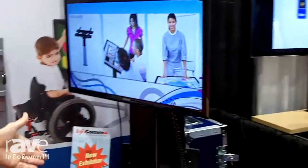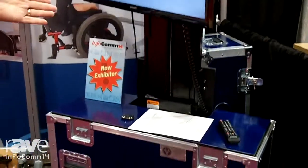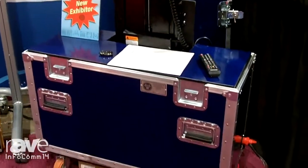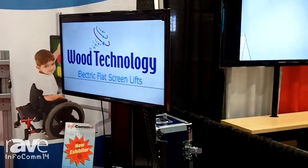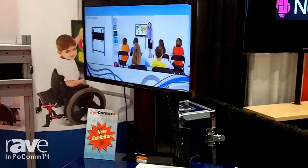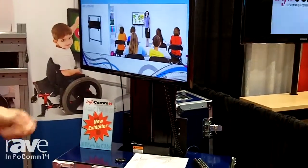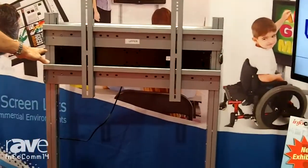Here we are showing an application in a travel case where the lift allows a person to have their TV go down into a travel case. This is a manufacturer that's using our product now — ANS Cases — and this is for commercial applications.